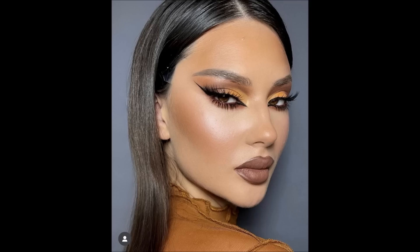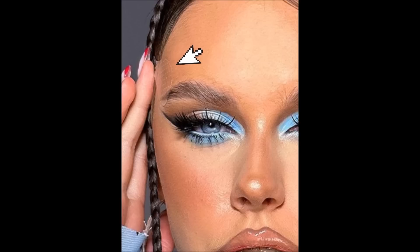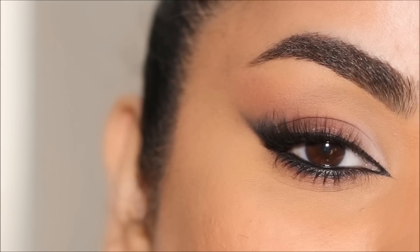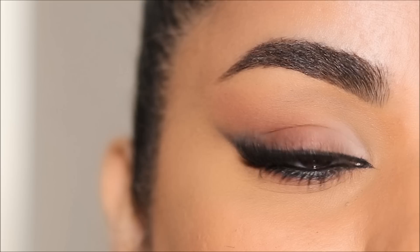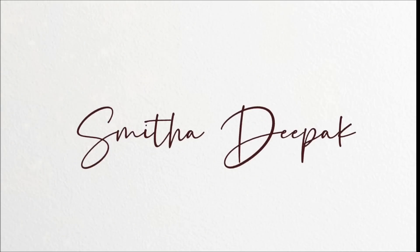Have you seen this style of eye makeup? It's the lifted eye trend and I've mostly seen Russian makeup artists do this kind of makeup. I've also observed a lot of them use tape to pull the sides of the hairline so the eye looks more elongated. Today we will try this trend without the tape, so if you're ready, let's begin.